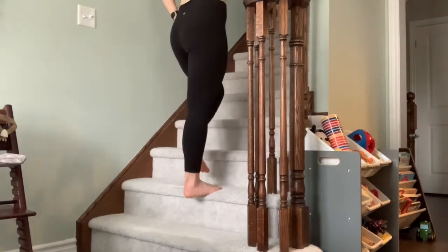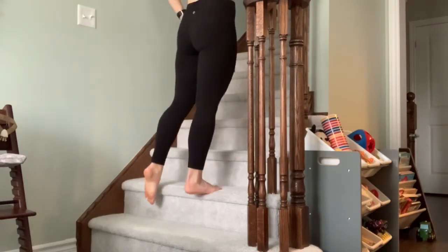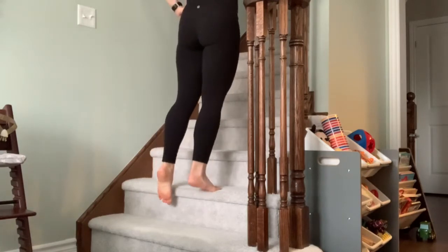Single leg calf raises. I find them best performed on a ledge so you can really maximize your range of motion.